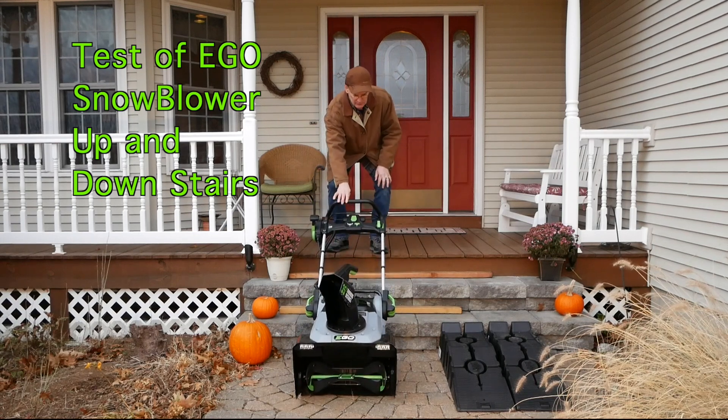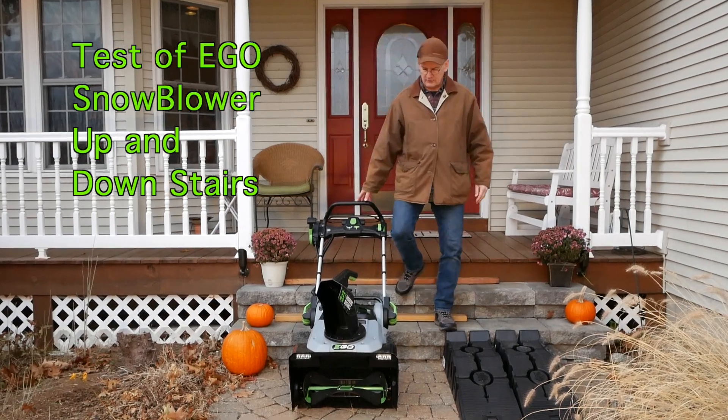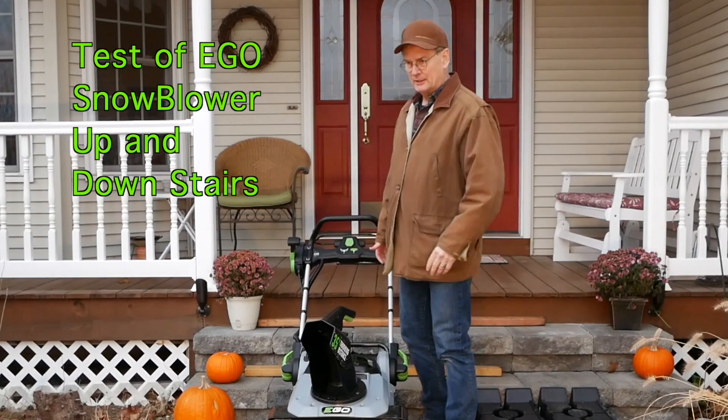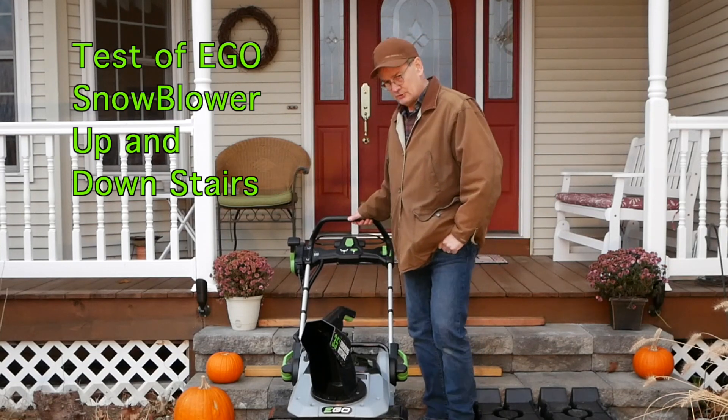I'm doing this without the batteries installed to make it lighter. I did try various ways of simply picking it up, and while you can do that, I just found this was much easier to do.